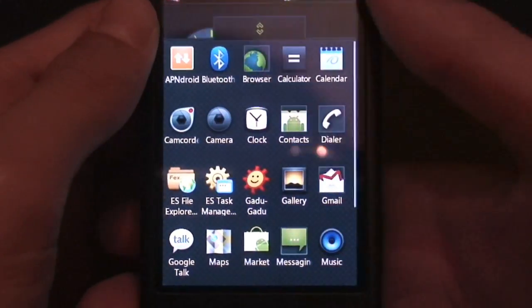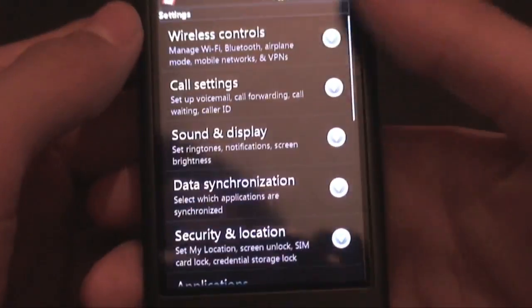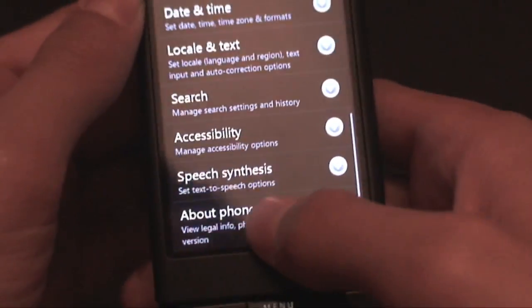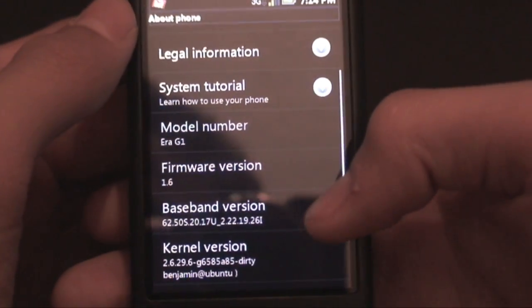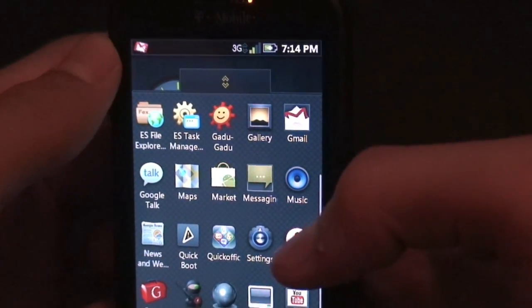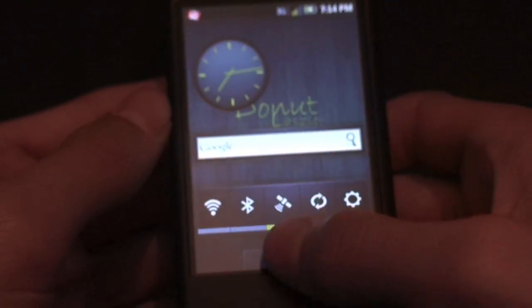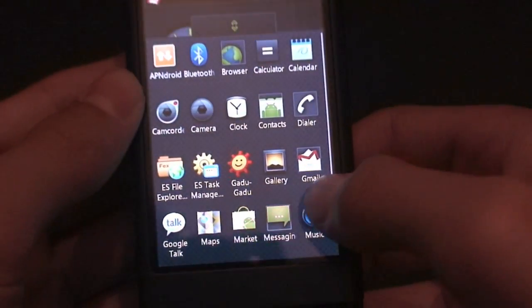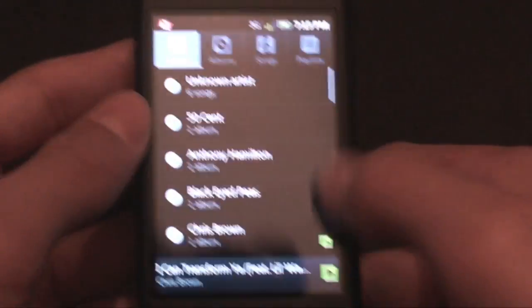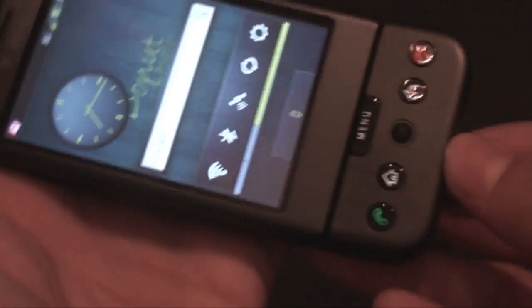Yes, it does have the 10-megabyte RAM hack pre-installed without you having to add anything. All in all, this is a fantastic ROM — I can't say enough good things about it. It's my favorite ROM right now. It's only version one and it's already so good. It has Quick Boot so you can reboot straight to recovery or bootloader. It also has the new Android 2.1 music application.